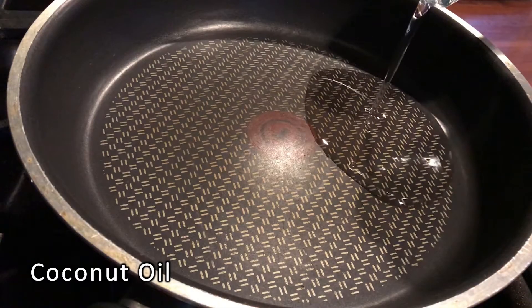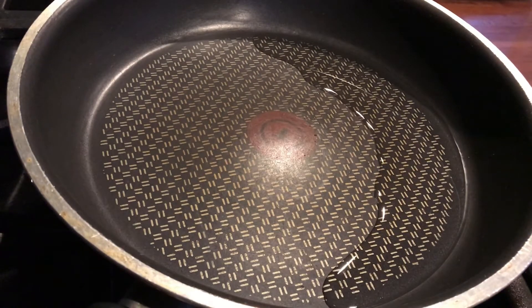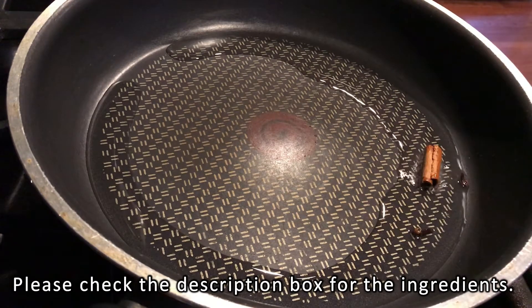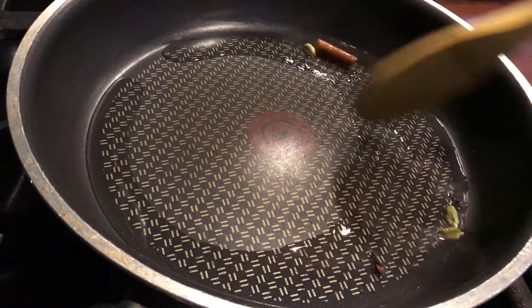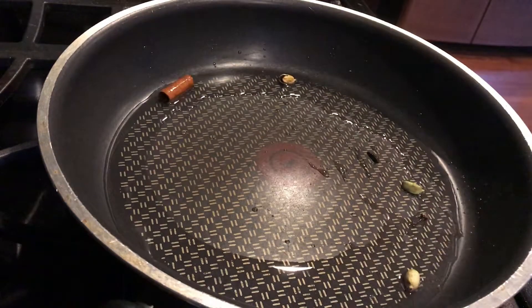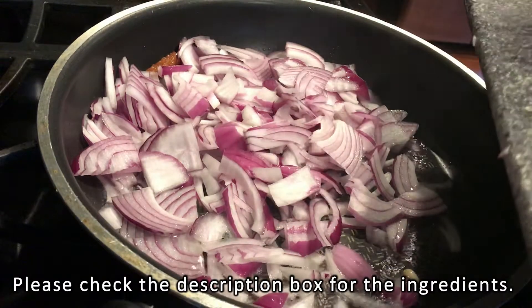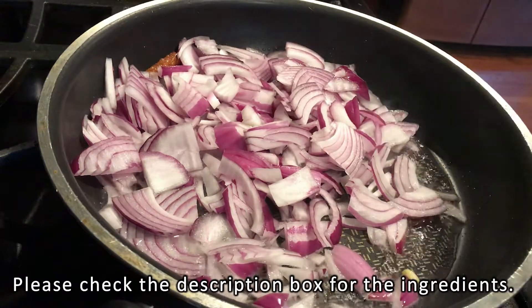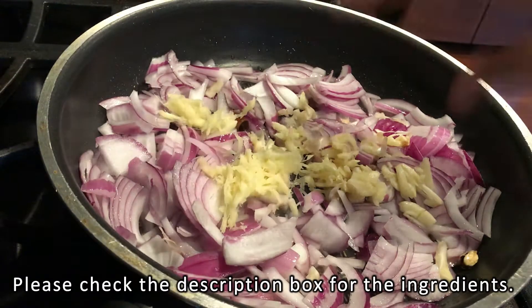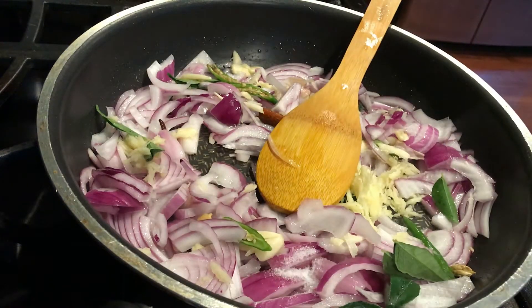I am going to heat a pan. I am going to use 2 tablespoons of oil. We will add a tablespoon of water and mix it all together.